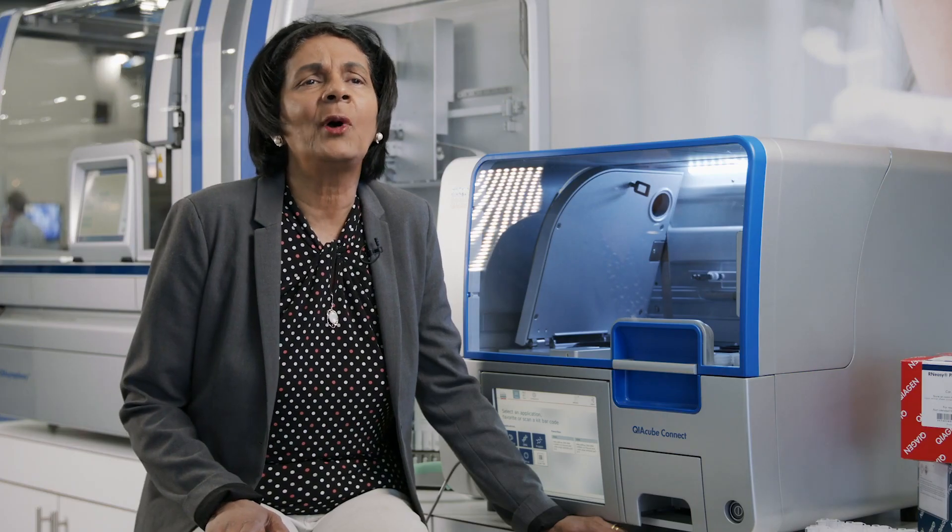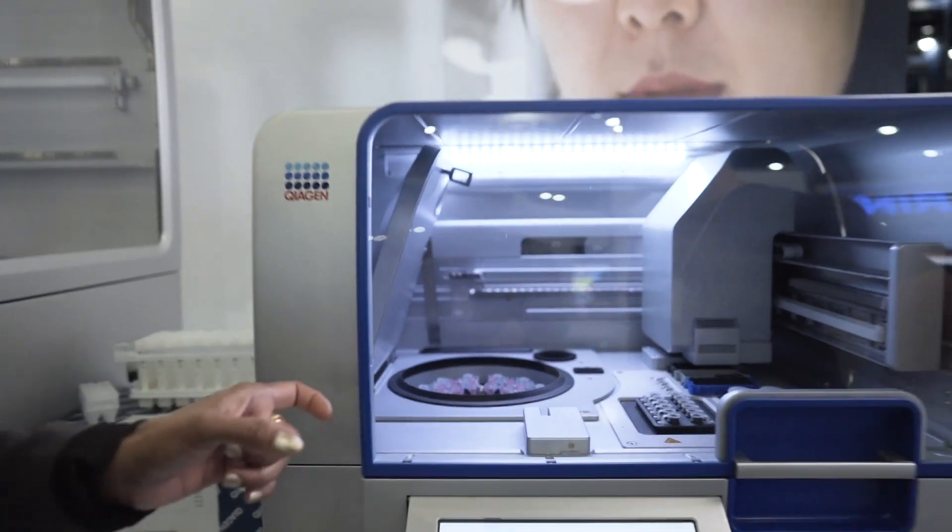I'm Preeti Gunaratna. I'm a professor in the Department of Biology and Biochemistry. I want to talk a little bit about the struggles we had with working with the smallest of RNAs from our genome.